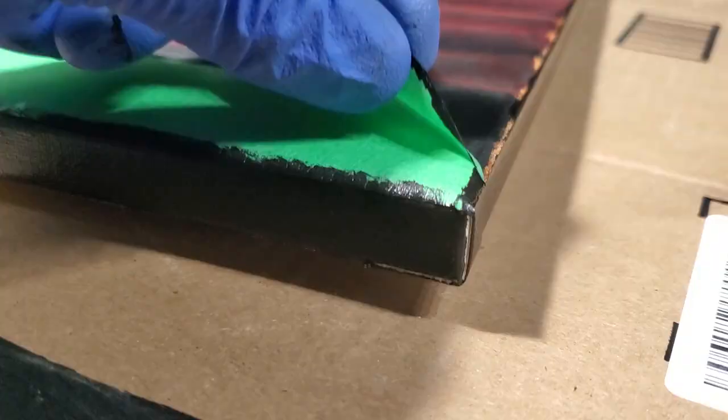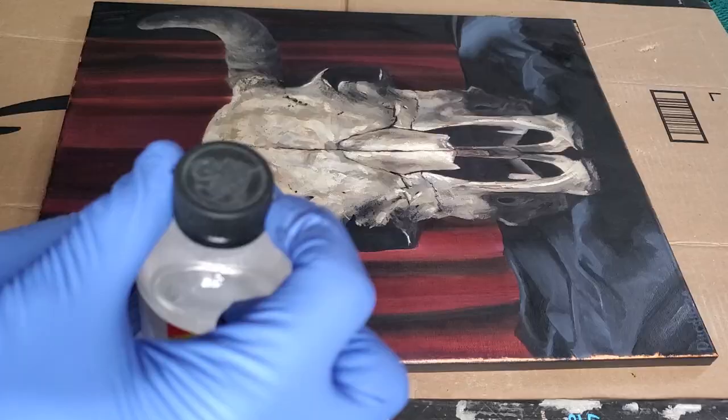After about an hour the edges dry and we're ready to do the varnish. I'm going to be using some Gamblin gloss varnish and a disposable foam brush.